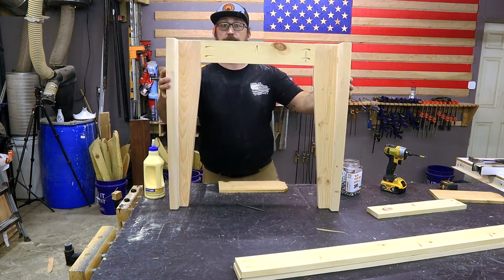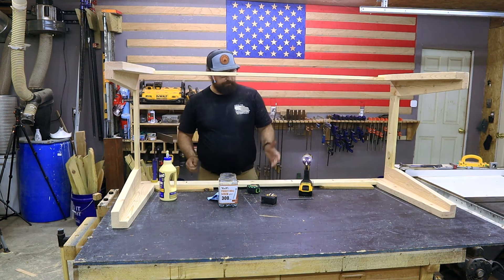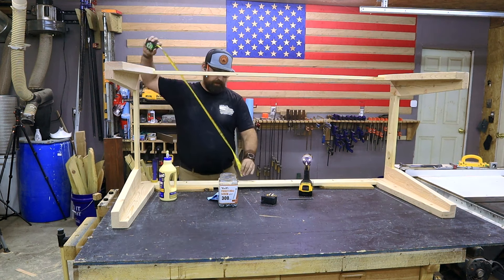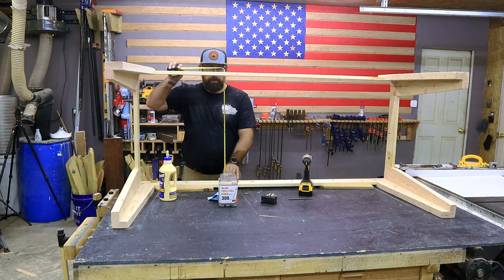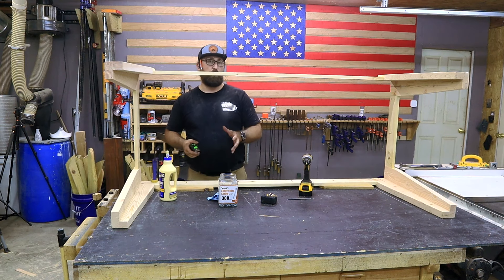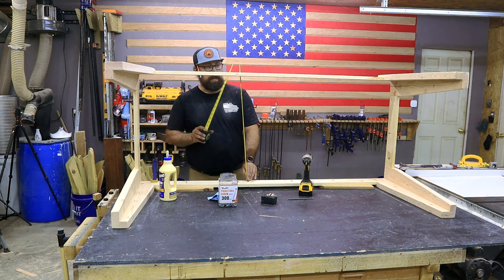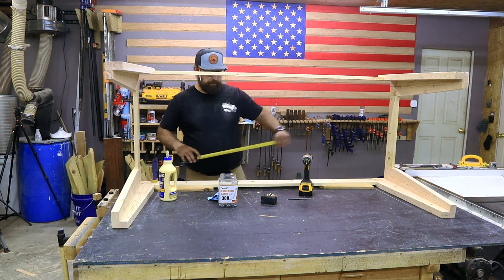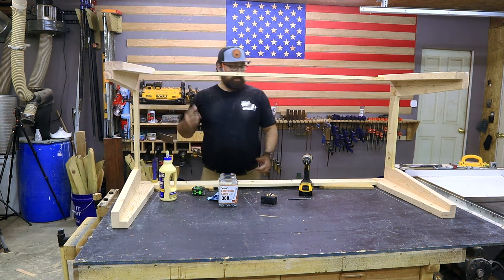This is what that side assembly is going to look like. That gives us our perimeter of our frame completely built. Now I want to put a couple supports right here in the center — we can just go ahead and take our tape measure and measure that. It reads 25 and three-eighths of an inch. Now this is a referential measurement — I'm doing it with everything built. The plans may read a little bit different than this, but this is the importance of having referential measurements. I'm going to cut mine at 25 and three-eighths, put pocket holes on both ends, and have pocket holes going up towards the tabletop.